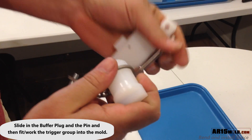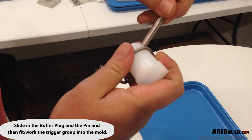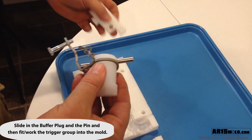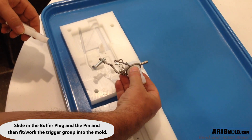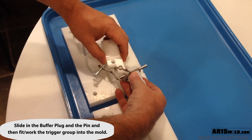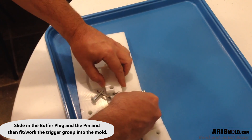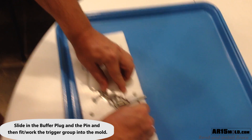Slide the brace over the top of the buffer plug and then place the pin. Next, set this down on top of the pin that creates the rear takedown pin, then slide the trigger group in place and press the whole assembly down into position.